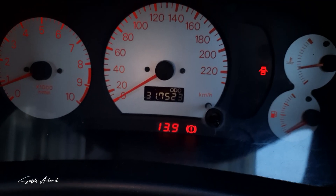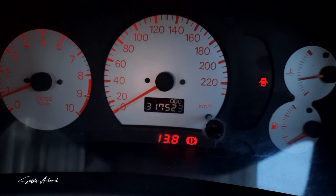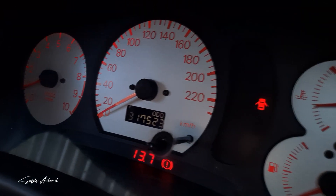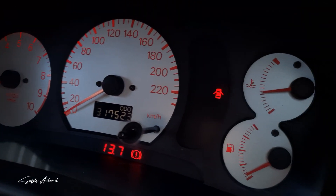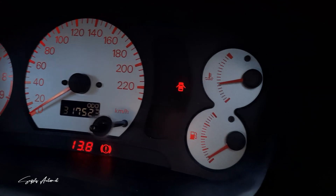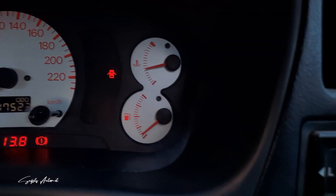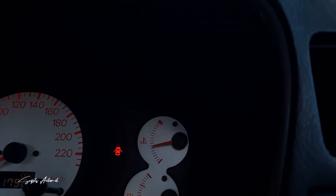Pada panel kecepatan, tidak ada perbedaan dengan Cluster Meter CK4 lokal — sama-sama terdisplay hingga 220 km per jam. Selain itu, pada panel temperatur mesin dan volume bahan bakar juga tidak ada perbedaan sama sekali dengan Cluster Meter CK4 biasa.